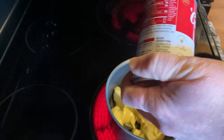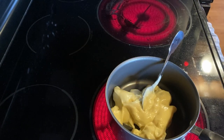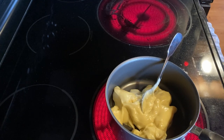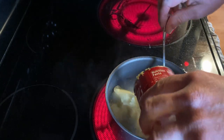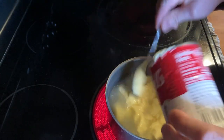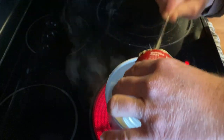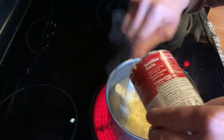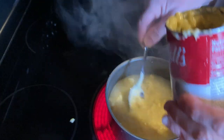Smells pretty good. Now I'm going to get some water from the sink. I'm just going to pour that in there. Get the rest of that soup out of there. And as this cooks, we're going to take a look at the nutritional content and see what this contains.